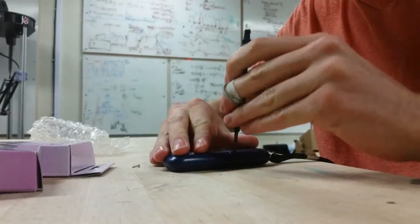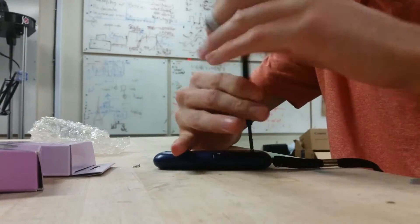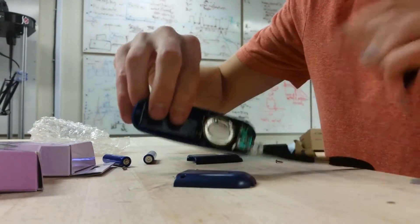Let's take it apart. Look at that — the piezo disk.